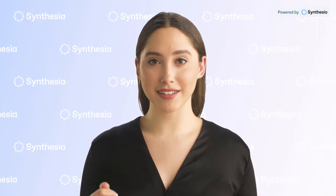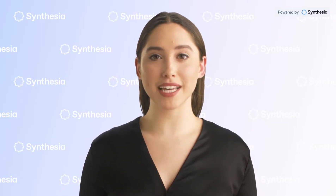Thank you for watching this video, and thank you for listening.